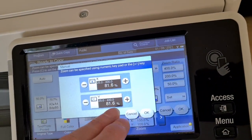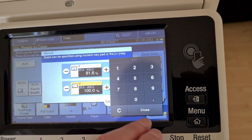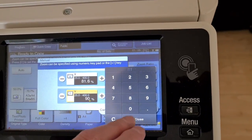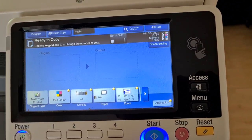Set that reduction there, but this reduction is going to be a little less on the vertical. The vertical is going to be 90%. See how we go.